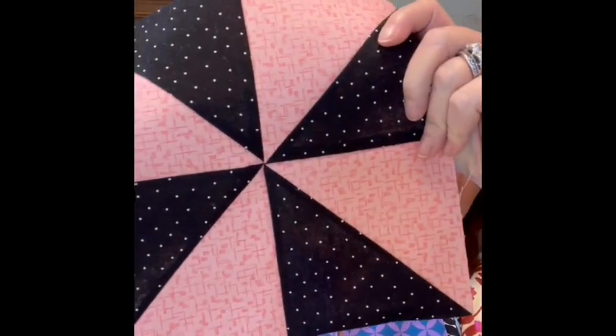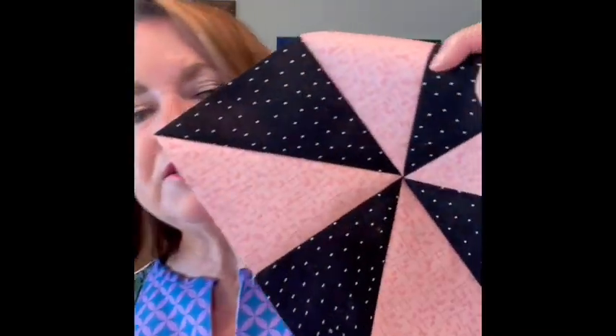Thank you so much for watching this Back to Basics with the pinwheel block. It is such a pretty block and there's a lot you can do with it. Last week we did the four patch, this week the pinwheel, and we will come up with another great basic block for you next week. I'm Judy from Fox Cities Quilt Company in Appleton, Wisconsin. This is Sunday from the Sewing Room — thank you so much for watching us. Bye-bye now.